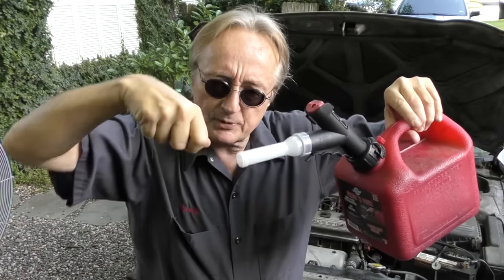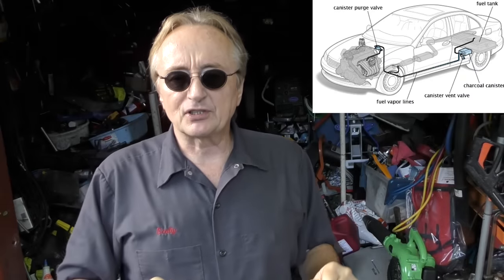The next thing not to do: when you're filling your car with gas and the pump shuts itself off, don't top it off — just stop right there. I know there are a lot of obsessive-compulsive people who want to round it off to twenty dollars, but that can damage your evap system on the car.